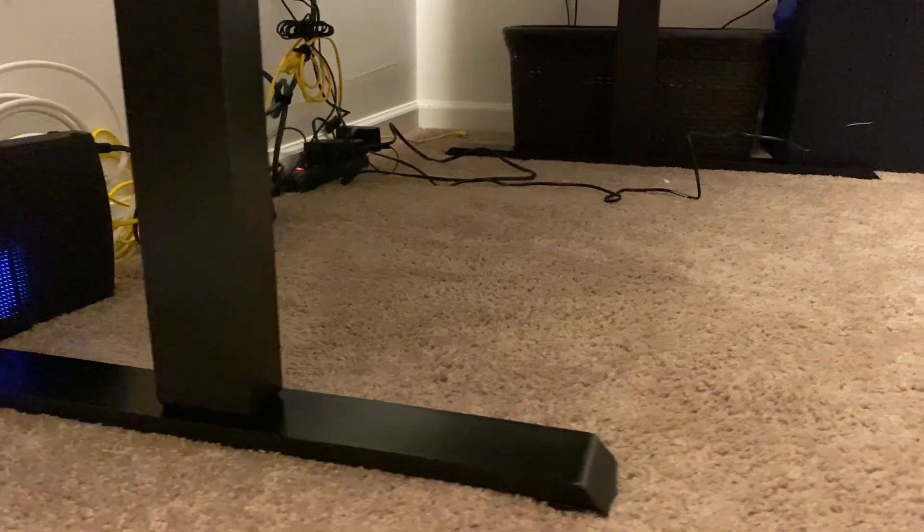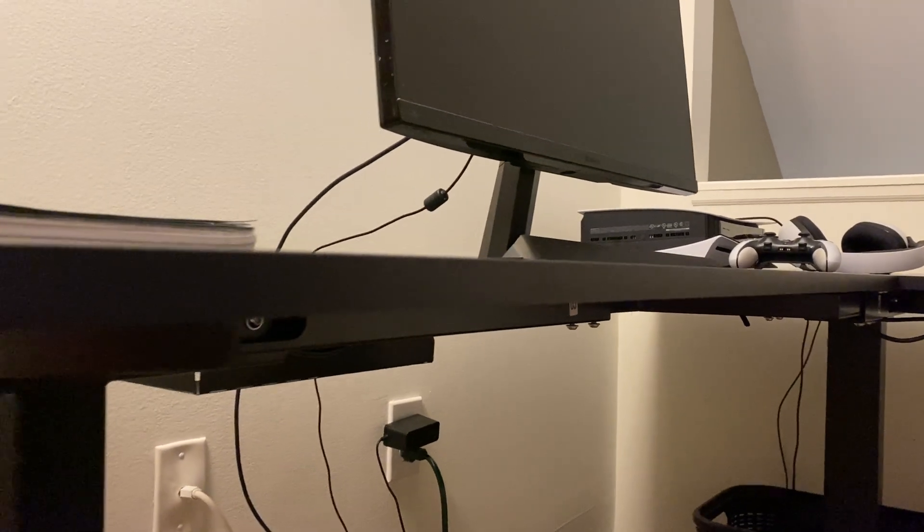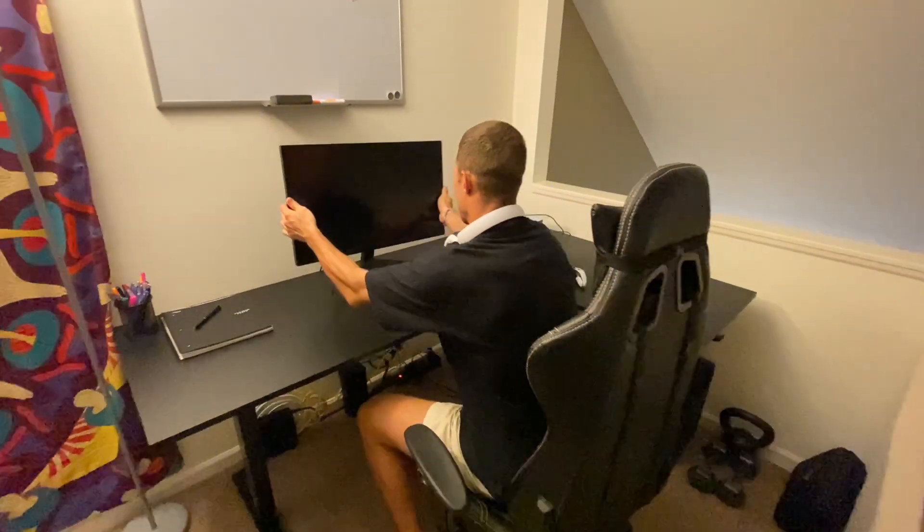The bases are quite sturdy — there are two legs with nice long bases so this thing won't move around too much. The desk itself is a little bit thicker than other models, so if you wanted to get fancy and hang some other stuff on there, you could totally do that.